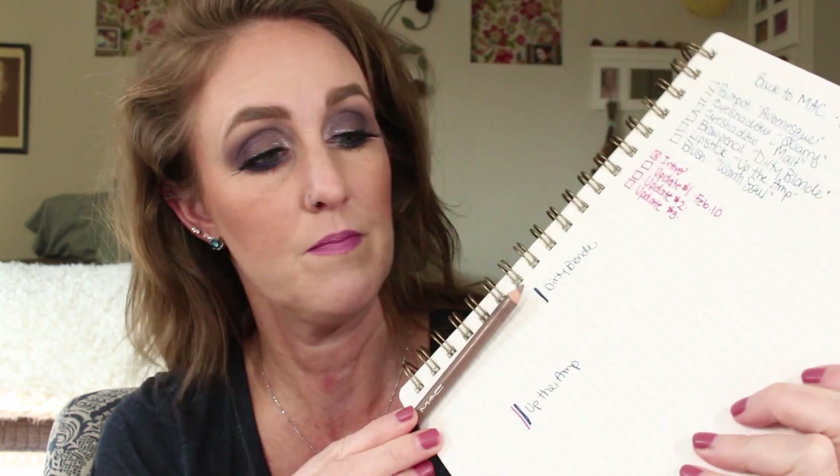I have this brow pencil in the shade Dirty Blonde. I have no progress. I use this all the time, but it's kind of like their lip liners where it's really hard and I don't have to sharpen it all the time. So I have zero progress — I have sharpened it once. Like I said, this is the most boring update ever.